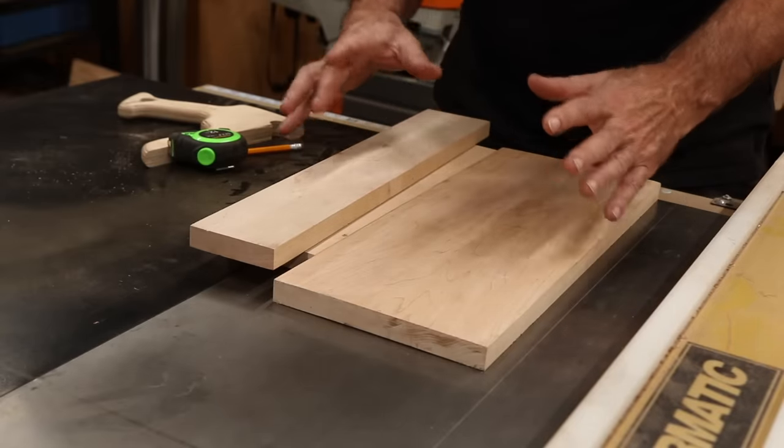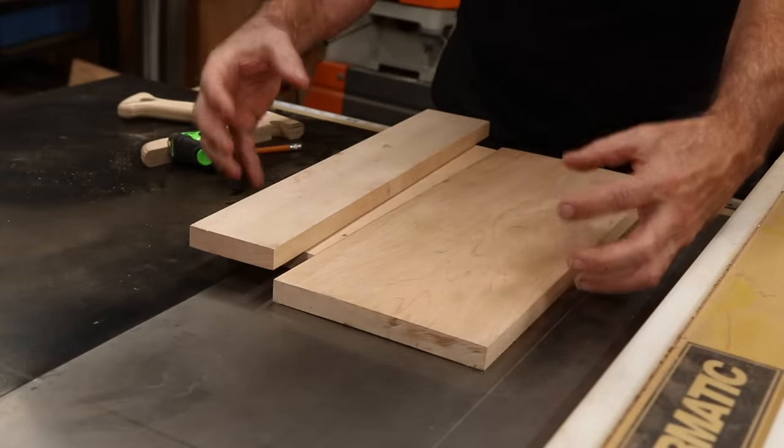What I want to do first is I want to mill up some wood so I make myself a good block.